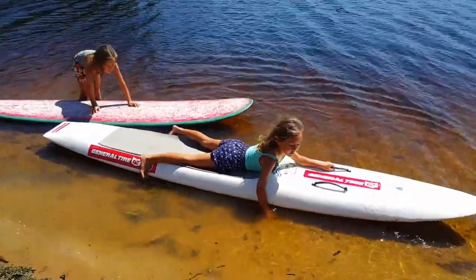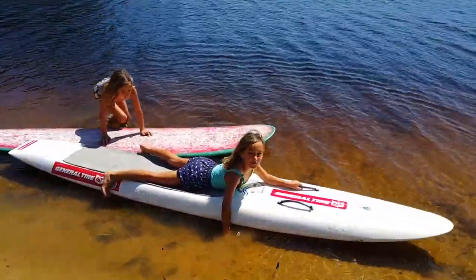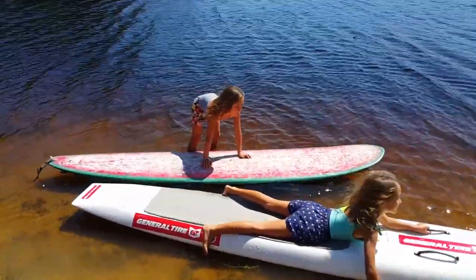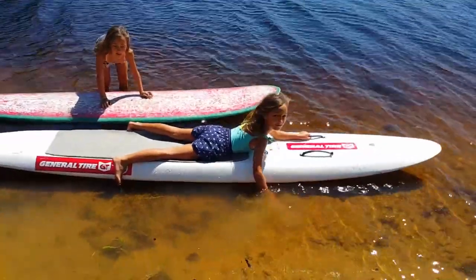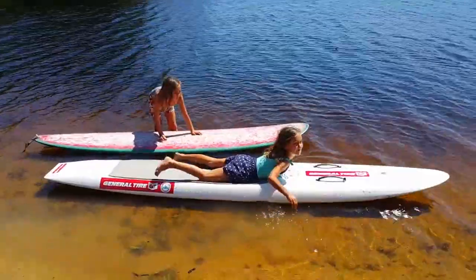Hey guys, today we are going to be doing gymnastics on the paddleboard. We didn't really have a paddleboard so we're just using this surfboard and this ski board thing, but they still work. Make sure to subscribe and let's get started.